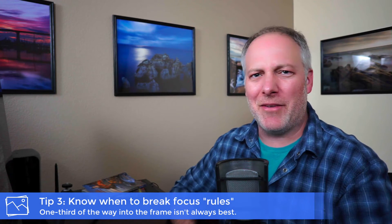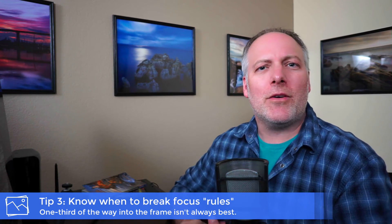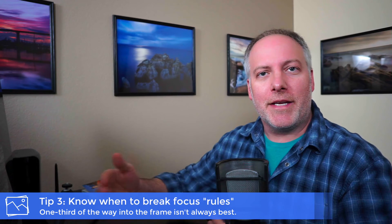The third tip has to do with focusing and when to break the rules for landscape focusing. The classic rule is to focus about a third into your frame to get a solid depth of field — and this is when we're shooting at something like f/16 at the ocean. There are a couple of challenges with that. First, f/16 may not get you the depth you think it will because of atmospherics — there's a lot of sea spray thrown up into the air, so subjects in the midground or background can look soft just because of water vapor and mist. And that's okay — that's a natural look for the ocean.